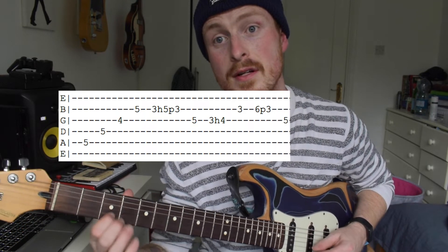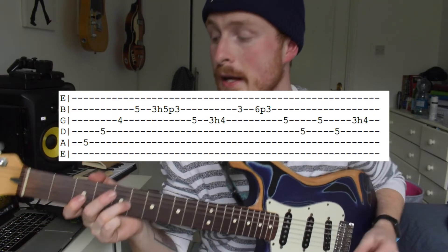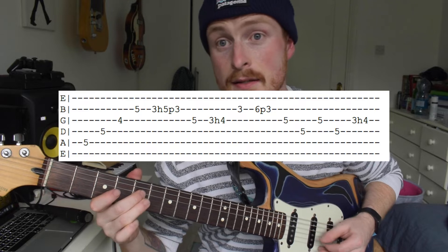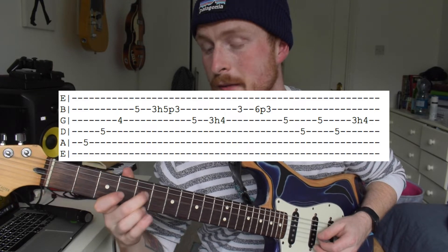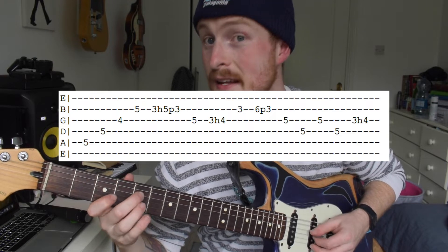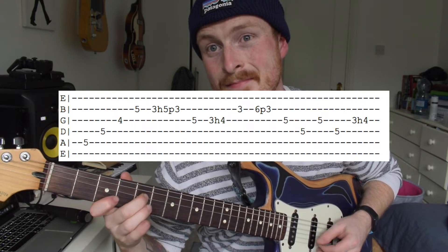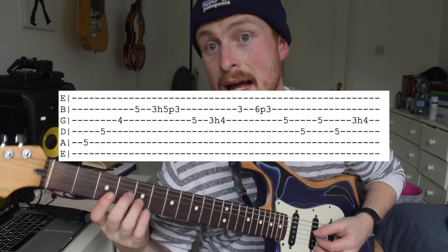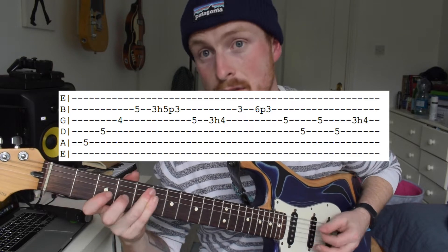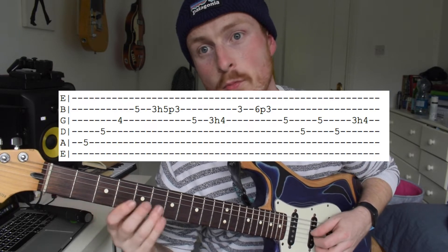Part four is a pull-off on the B string from the sixth to the third, then down on the C — sorry, B — on the G string, and you alternate. Your middle finger is going to come over and play the fourth. This is the hardest section of the lick. Same thing again minus the pull-off, so you double-stop on that major third — that's what makes it a major lick.